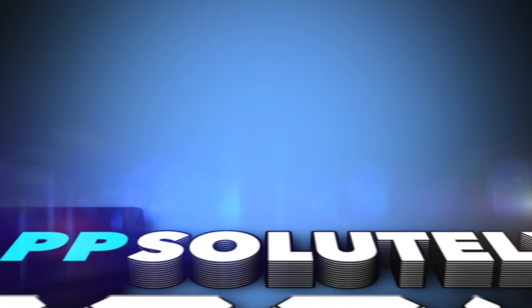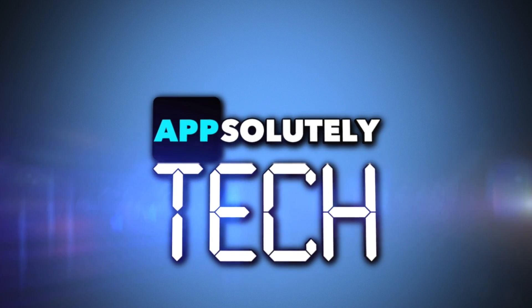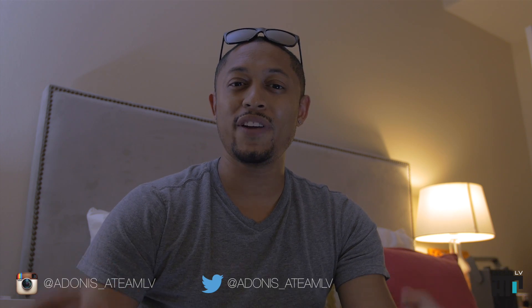What's going on guys? It's Adonis and you're watching Absolutely Tech. So a couple of days ago, I ran across a new Kickstarter campaign called Tilt and I found it very interesting.